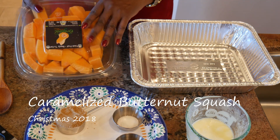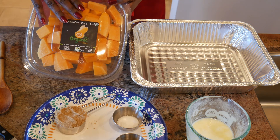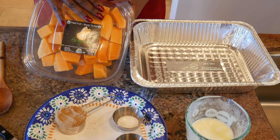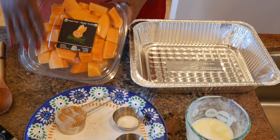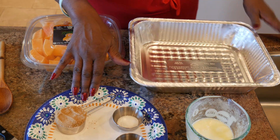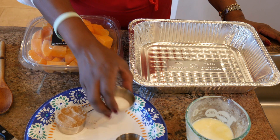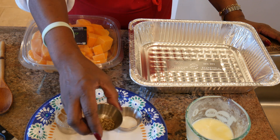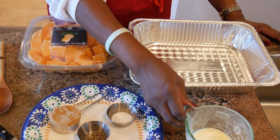I'm going to be making some caramelized butternut squash. I got this two-pound package of pre-cut butternut squash from Costco. The other ingredients include a quarter cup of firmly packed brown sugar, one and a half teaspoons of salt, a half teaspoon of pepper, and six tablespoons of butter.